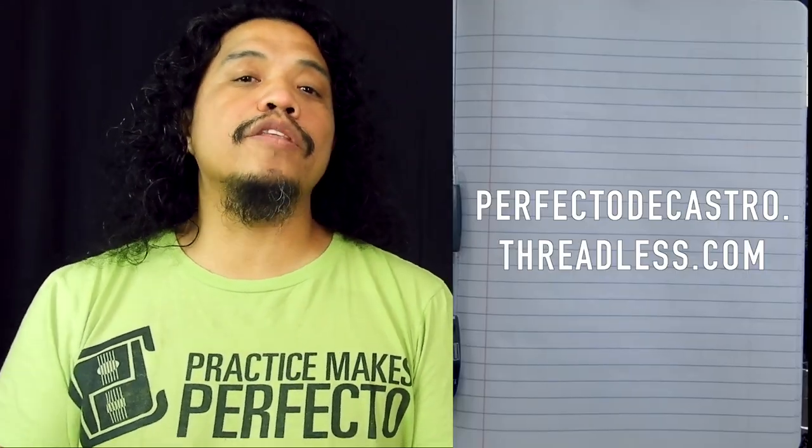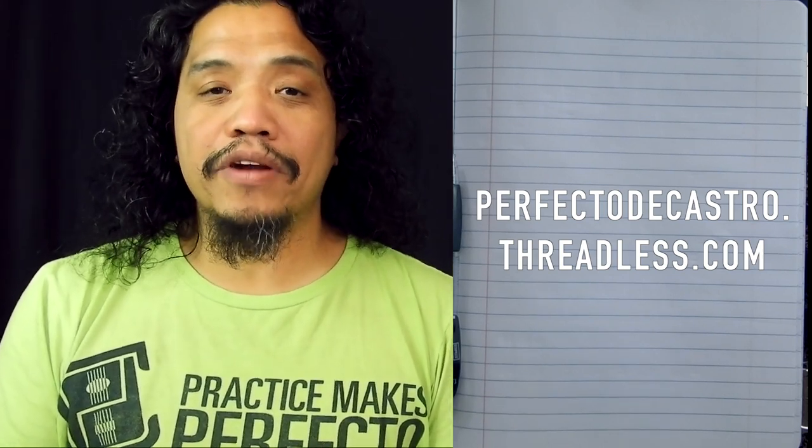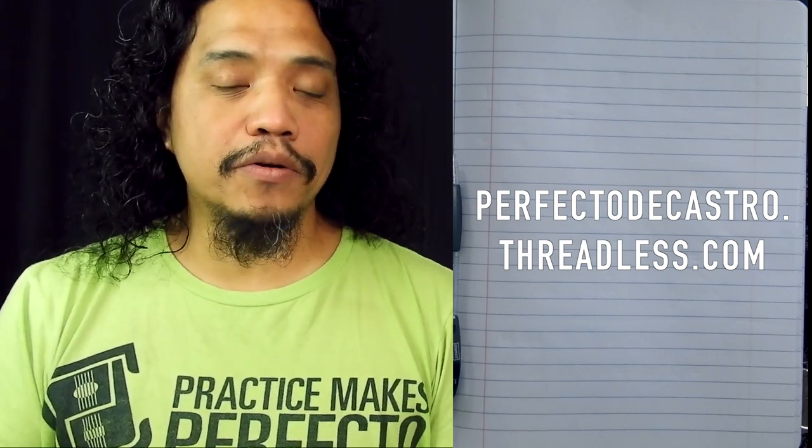And if your region doesn't support the YouTube merch shelf, you can always buy PDC merch at my Threadless store, perfectordicastro.threadless.com.